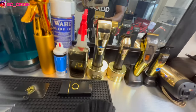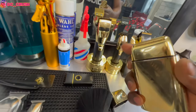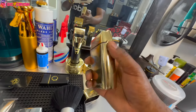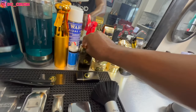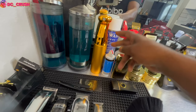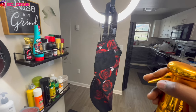Then I have the gold shaver — I've had this for probably two years. This is the original one I got when it first came out, back when I had the all-gold BaByliss set. Still rocking strong. I have some aftershave, blade cleaner, and clipper oil spray. I got that spray from eBay for ten dollars.